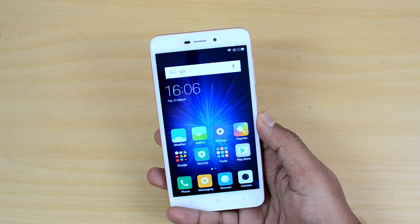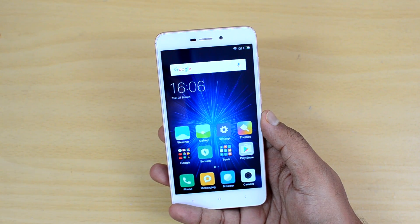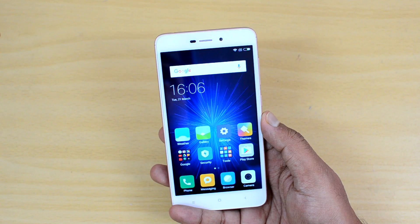Hello friends, this is Nirmal for Technique. In this quick video we will show you the USB OTG functionality on the Redmi 4A, as well as check the benchmark score for this device.